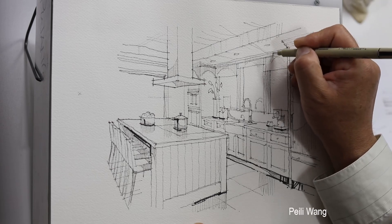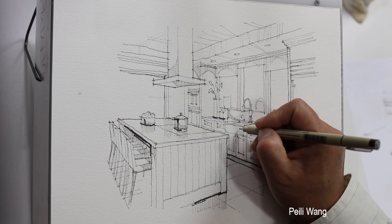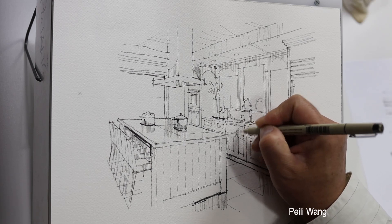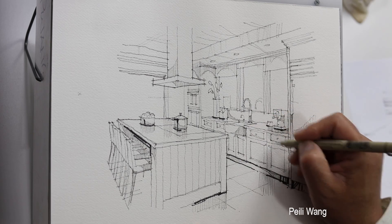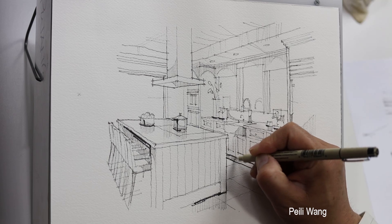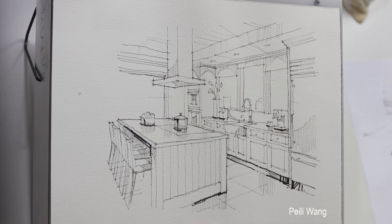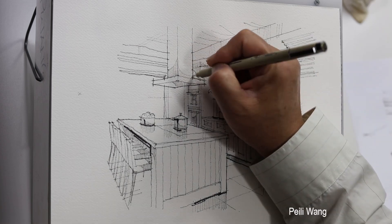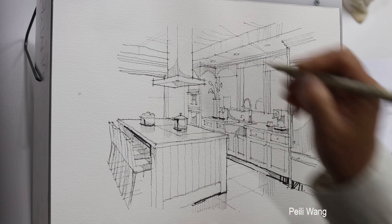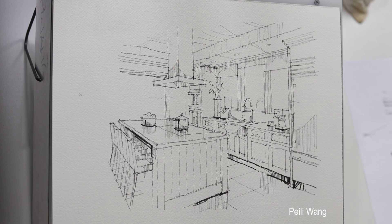It seems like even daytime we still can turn on the light. This is a sink — stand still. This is a glass panel. Double board oven. You can add as many details as you can. I think I'm ready to move to the next step. If you're missing something, that's fine. You can absolutely go back and add more detail and more ink later.